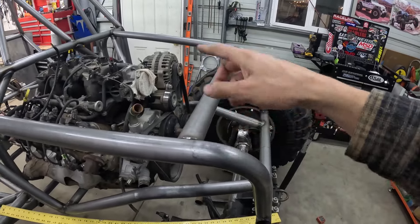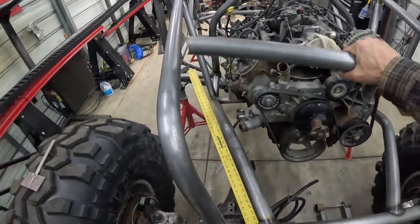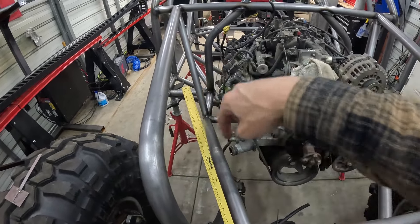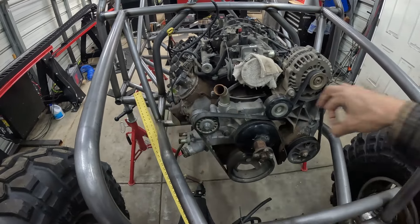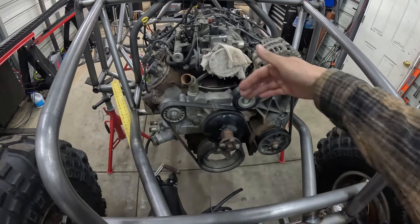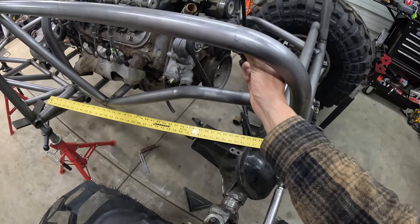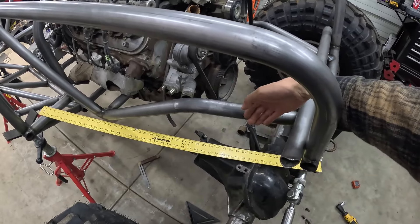I might end up building a shock mount right here, doing a plate structure and then welding a tube inside the two shock mounts — obviously leaving enough room with that tube in there to pull the motor out. With mounting these shocks right in here and right about here, that'll give us the perfect angle and clearance on the frame at this point.